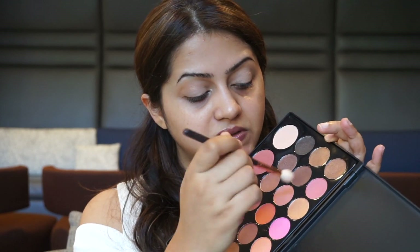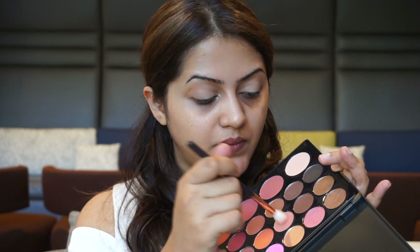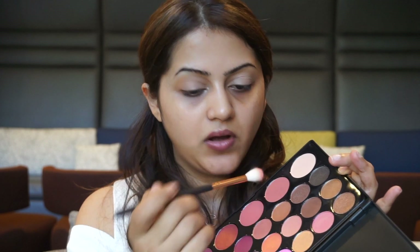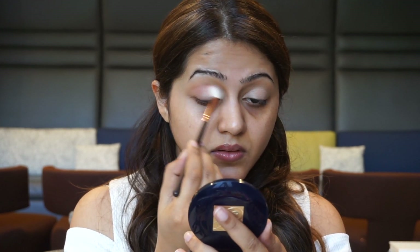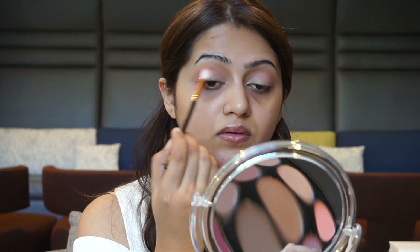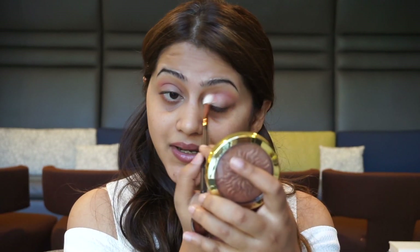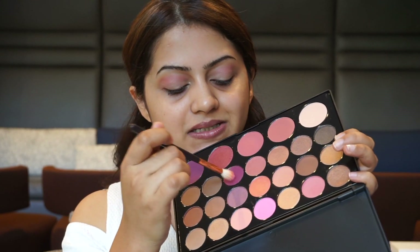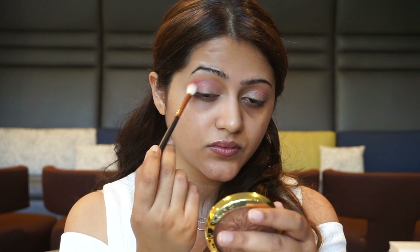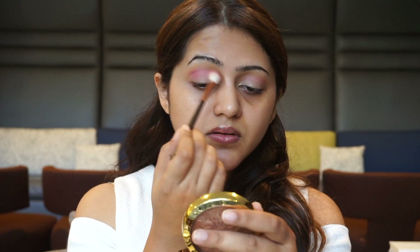For the crease I'm going to pick up these two shades right here — they look a little more on the shimmer side, so I'm not really sure how it's going to turn out, but I'm going to pick up these two shades on my Zoeva Luxe crease brush. The shadows are pretty pigmented so I'm really liking it. Then on the same blending brush I'm going to pick up this bright pink shade and this deep purple shade, tap off the excess, and work that again in my crease.